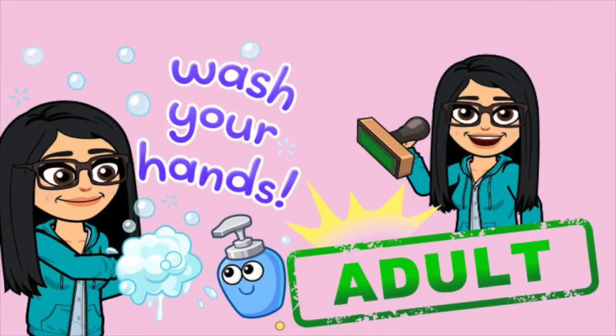Before you start, remember to wash your hands with soap and make sure you have an adult nearby to help you.